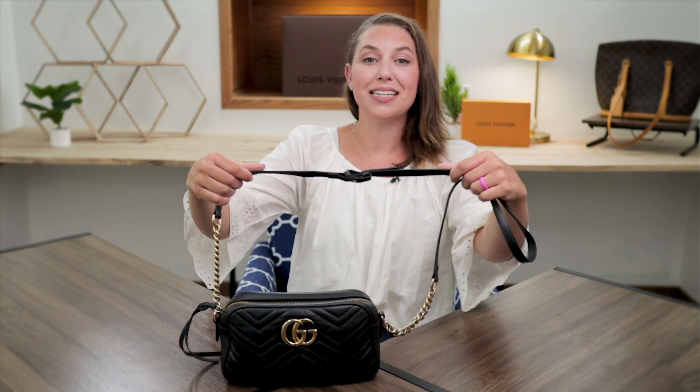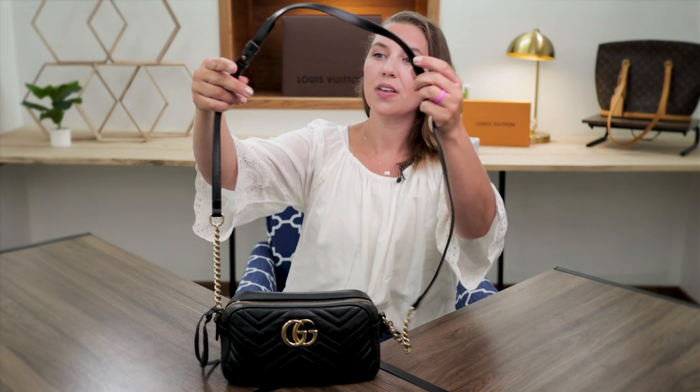So first, this bag overall is a gorgeous piece. I love the high quality leather Gucci used on this — it is so soft and flexible and yet so comfortable. You have the same leather going through your strap. It's not fully adjustable like some straps that we do see. However, it is nice and lightweight, and it adds a feminine touch with that gold chain and it is so, so beautiful.